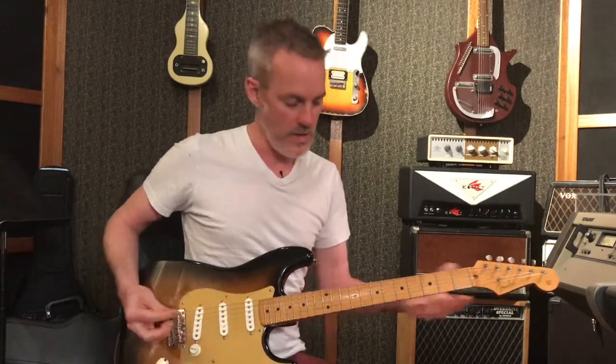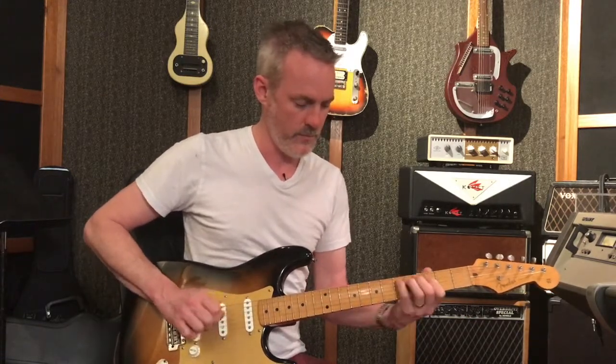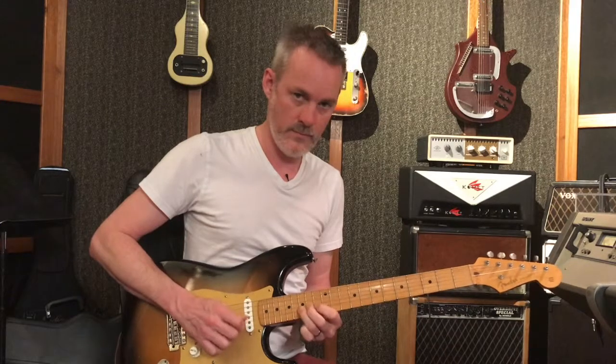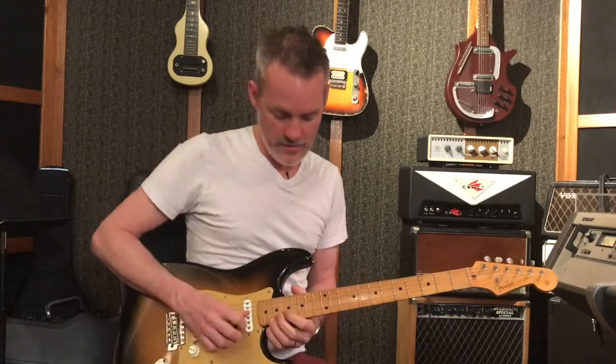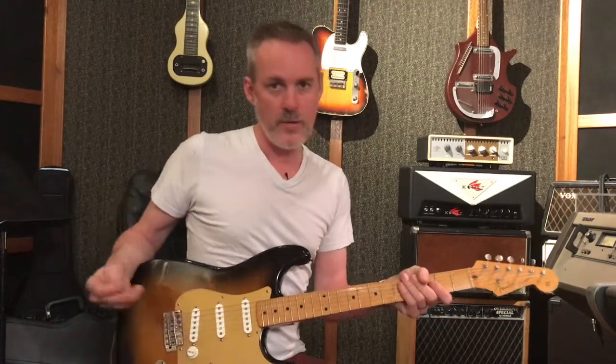Obviously, this same concept is going to work no matter whatever lick that I do. You can use that to move around the guitar neck and then maybe end it a different way depending on what you're feeling. So if you're interested in this lesson, we obviously offer guitar lessons and a whole lot of other instruments — bass, woodwinds, drums, keyboards — the whole deal here at the Austin School of Music. Please come see us when you get a chance. Thanks.